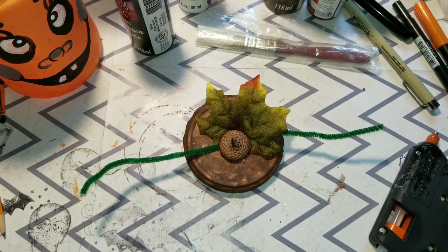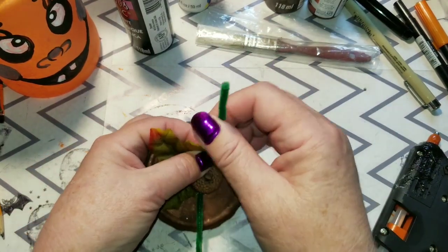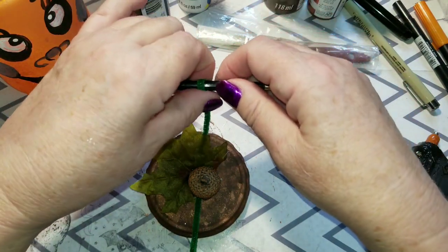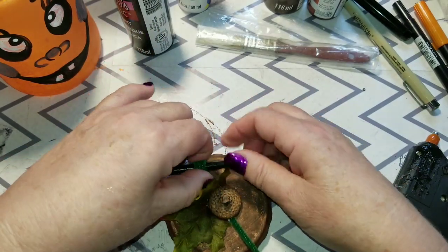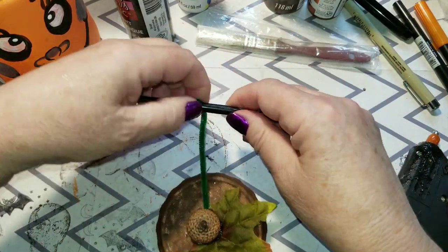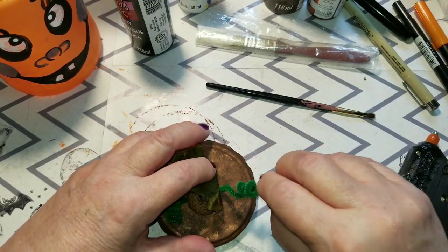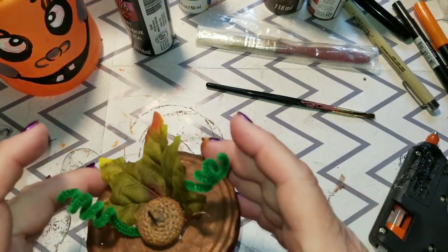I don't have acorns and leaves on the tops of the other ones, but I've done it before and I think it's a really good idea. I'm going to take this chenille stem, use the barrel of a little paintbrush, and start winding it around to make curls, winding it down as far as I can on both sides, then pull them out a little bit.